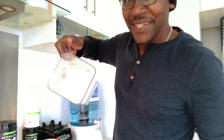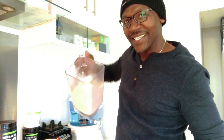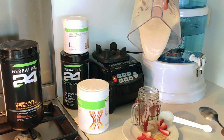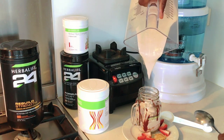The moment of truth has come. Here you go — as you can see, it's all very, very thick. That's what I like. I'm going to pour it into a cup. Look at that — it's so thick and creamy. Really, really good.